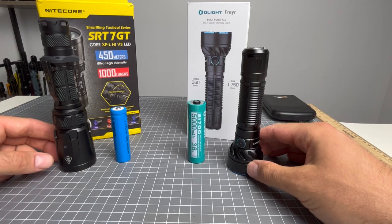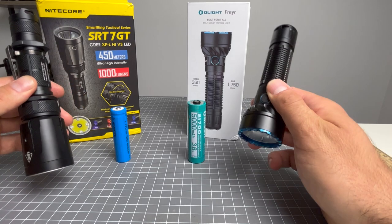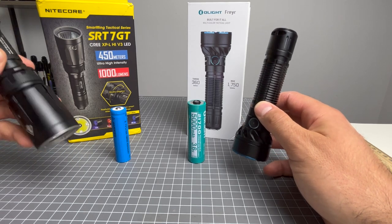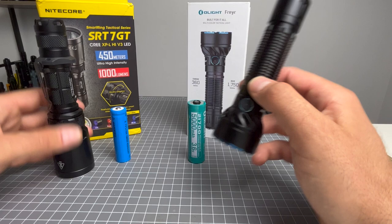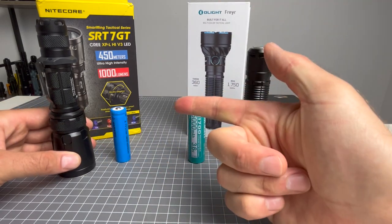G'day guys, welcome back to another episode of Flashlight Crazy. Today I am doing another Nightcore and Olight comparison. This time it is between the SRT7GT in the Nightcore and the Freya in the Olight. Let's compare them and check it out.